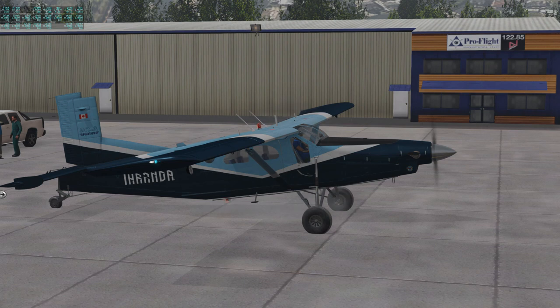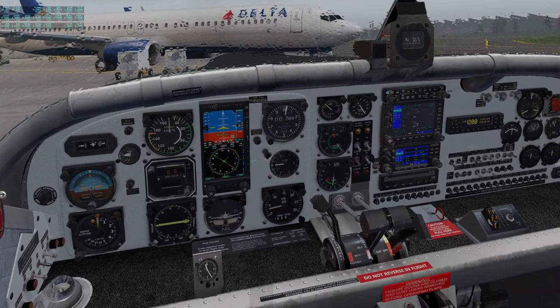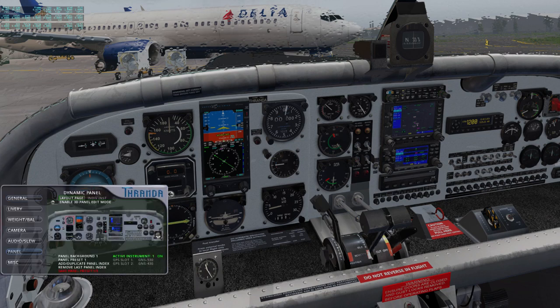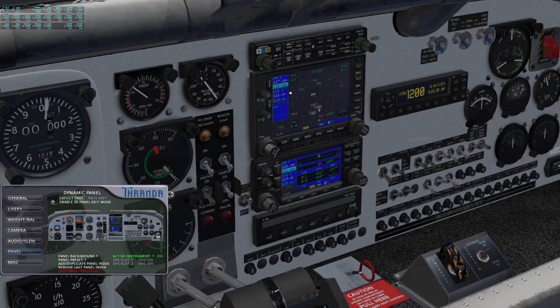I'll include some links in the description to the approach procedures, but basically we're doing the Bellevue 4 departure out of Renton, and then we'll be doing the ILS Runway 2-0 approach into Bremerton. Here we are sitting outside in front of ProFlight Aviation at the Renton Airport. Let's hop inside the cockpit. We're on panel preset 1, which has the Aspen EFD-1000, a pair of Garmin units, and the autopilot — which is great because I'm lazy and I want the plane to fly itself.